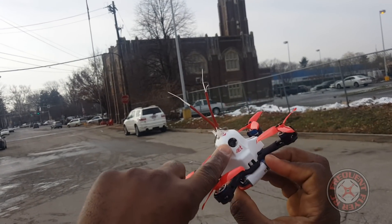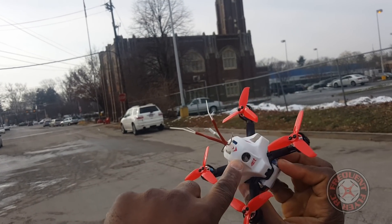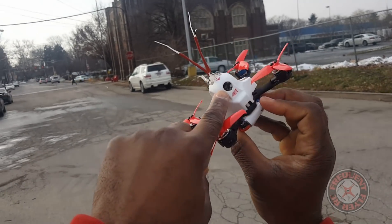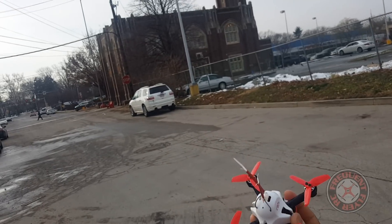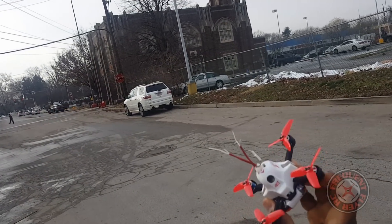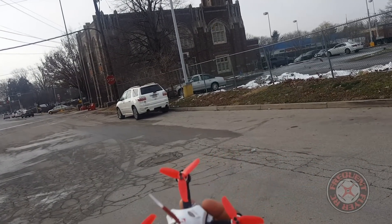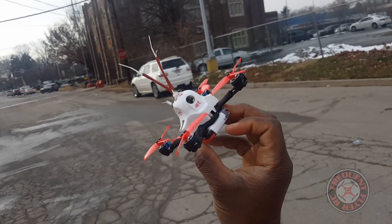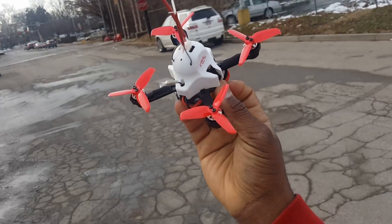I just noticed the camera took a hit. The camera looks like it's okay though — it looks like it's pushed inside there now. But that's it — a quick test of the Gemfan Flash 2540 props. Really awesome props. Thanks for watching.